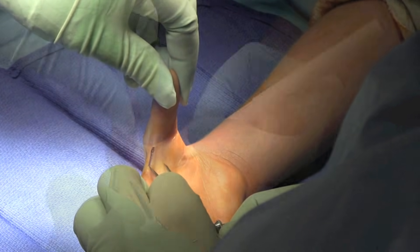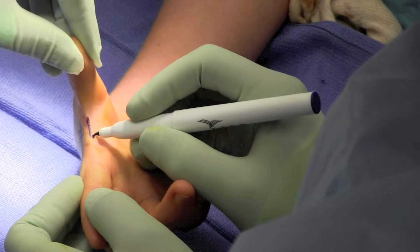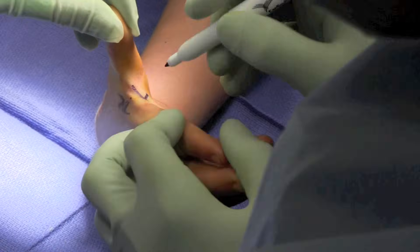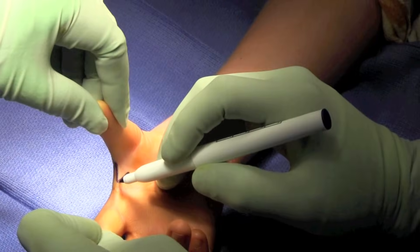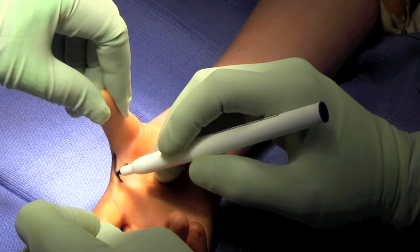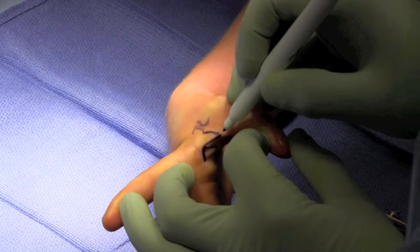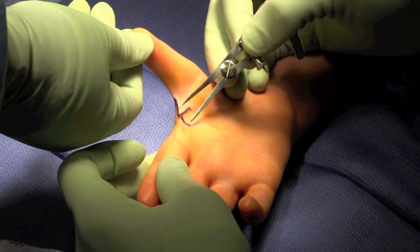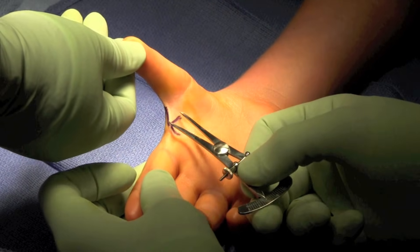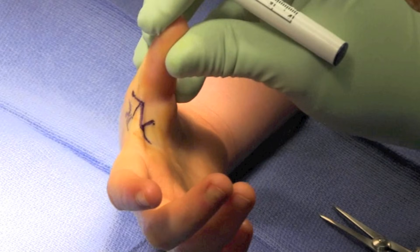An incision was made in the first web space with symmetric flaps — one at 90 degrees along the dorsal and volar aspect of the crease, and then an additional one at 45 degrees in a reciprocal fashion as shown here. This is a standard 4-flap Z-plasty, and we made sure that each of the limbs were of equal size to ensure adequate deepening of the first web space.